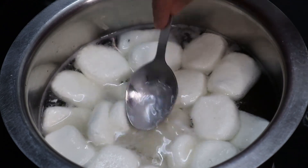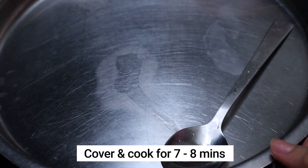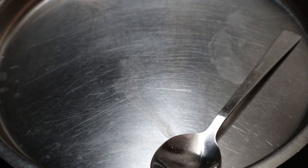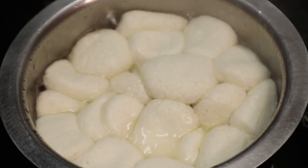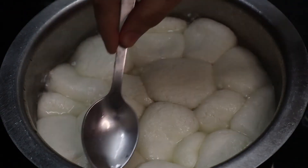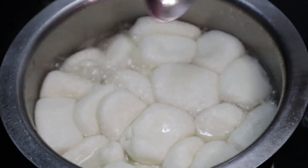Using the back of your spoon, push the rasgullas a little bit into the sugar syrup, and cover and cook them for about seven to eight minutes on medium flame. It has been eight minutes and the rasgullas have cooked and almost doubled in size. At this stage, switch off the flame and do not do anything to them — just cover them and let them cool down.